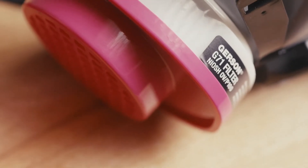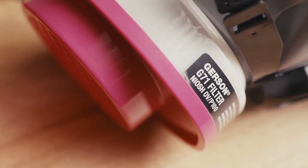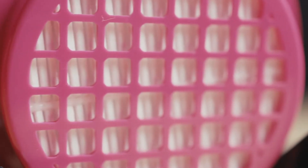This next filter is a P100-OV. OV stands for organic vapor. This filter will protect you from harmful fumes. You'll use this if you're working with paint thinners, solvent-based epoxies, turpentine, things of that nature. These P100-OVs are really popular in the paint-related fields.